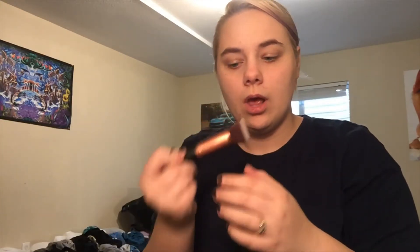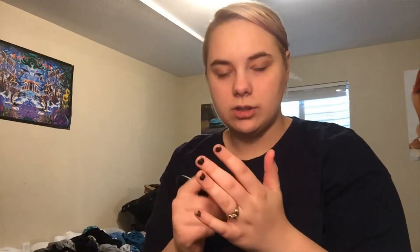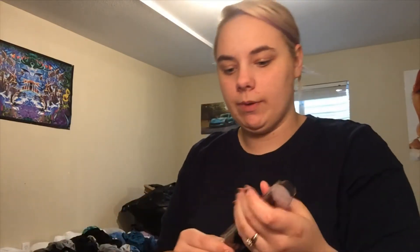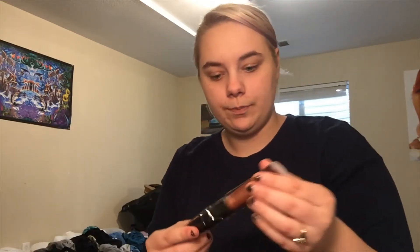I'm going to go ahead and take these out of the little plastic containers they're in. This is super soft, and this part doesn't twist. Very small, very soft. This one is the flat face brush. This one is the flat angled brush — it does have an angle, but not much of one.